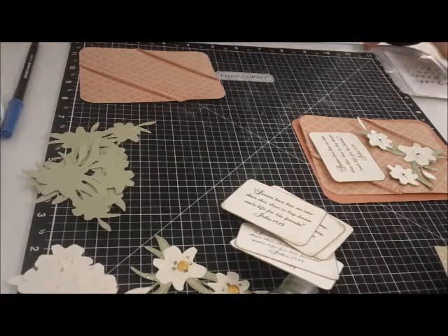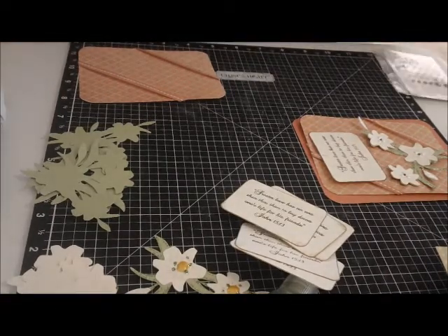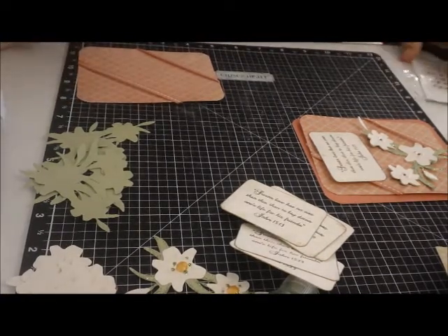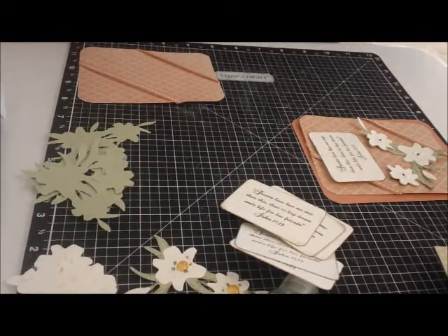Hi everybody, it's Miss Judy. I have a little card to show you today that I've been working on for some Easter slash spring slash scripture cards.